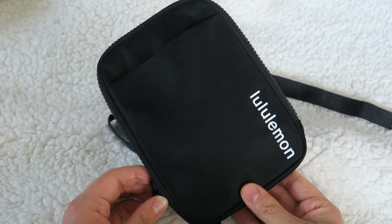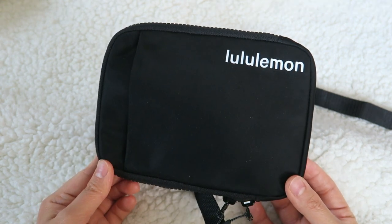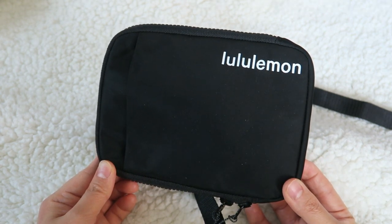This currently retails for $38 in the US. And again, it comes in black as well as that highlighter color.